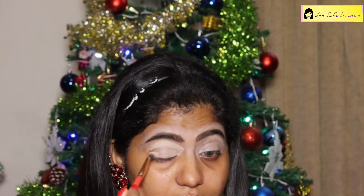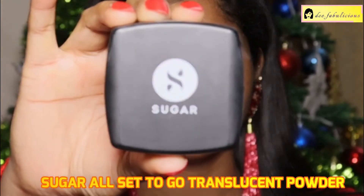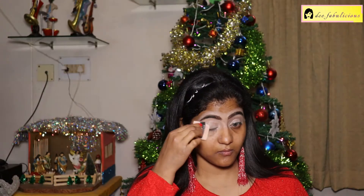I'm also using the same concealer as my eyeshadow base, then setting the eyeshadow base with the Sugar All Set to Go Translucent Powder.